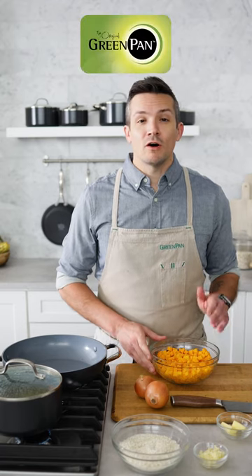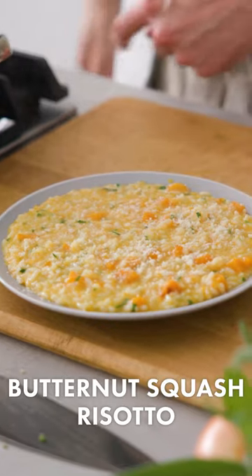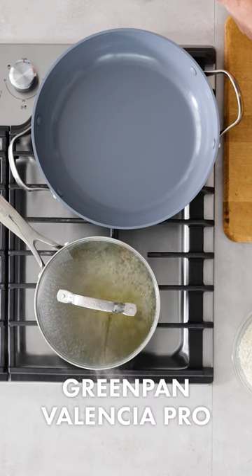Everyone's in agreement here at the Green Pan Kitchen that all year long risotto is one of our favorite dishes. But during the fall, the butternut squash version kind of has a special place in our heart. So I'm going to show you how to make a perfect one today using our everyday pan from the Valencia Pro Collection.